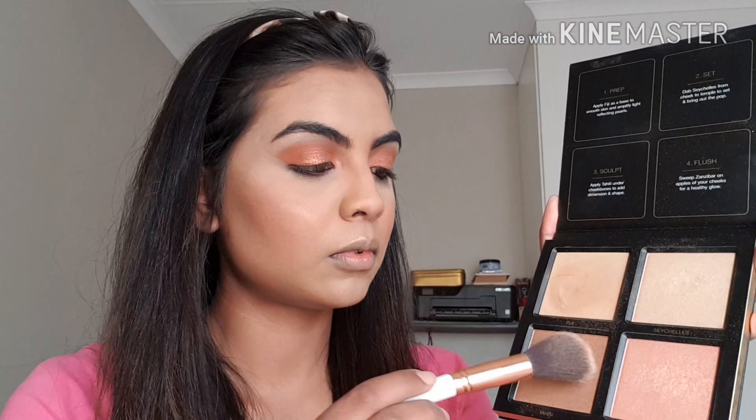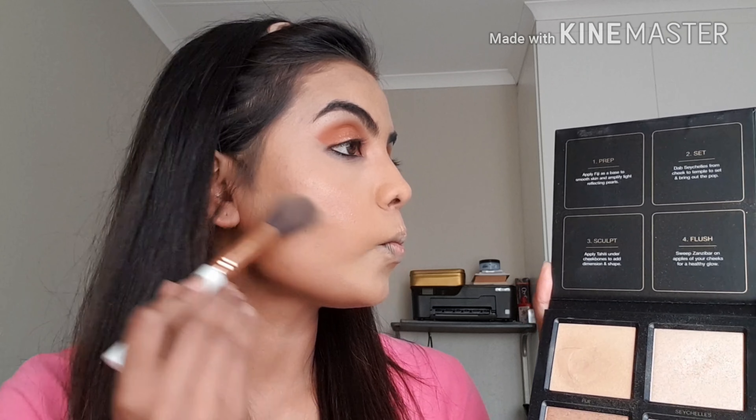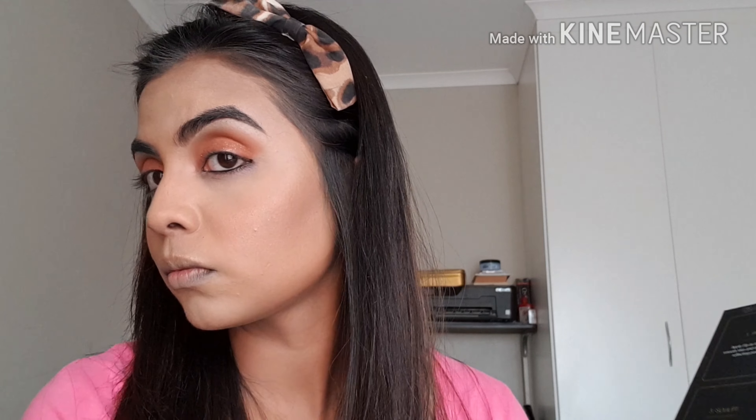I'm using the Huda Beauty Golden Sands palette — the bronze shade, I think it's Tahiti — to go over the contour a little more. Then I'm using a golden shade on my cheekbones to highlight, on my brow bones to highlight my eye area, and down the bridge of my nose. I've also learned a new trick of applying highlighter on the forehead, which gives your face a nice shine.